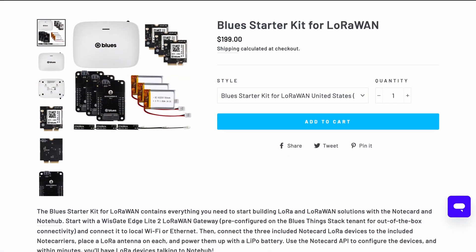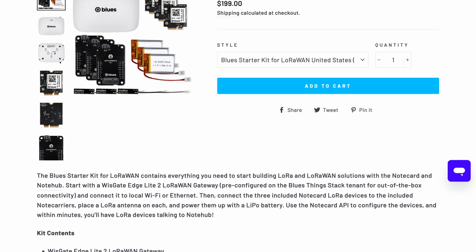What's up, Hacksters! Blues have sent us a LoRa Starter Kit to unbox, with everything you need to set up a network of wireless IoT nodes, with long-range, power-efficient communication and a single gateway up to the cloud.